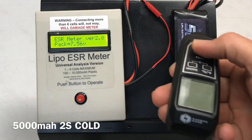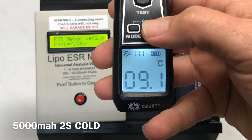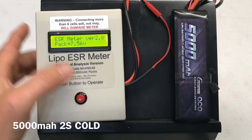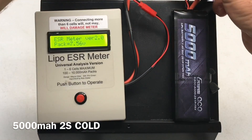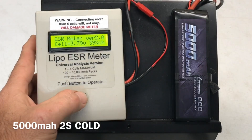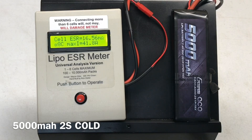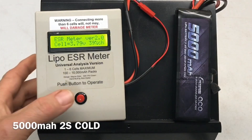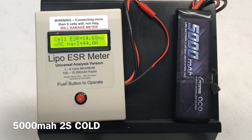Cold testing the 5000 milliamp 2S — 48.4 milli-ohms, total pack resistance 46.5 milli-ohms. Cell one: 8C, 16.56 milli-ohms, 41.8 amps. Cell two: 5000 milliamp, 14.68 milli-ohms, 8C, 44 amps.